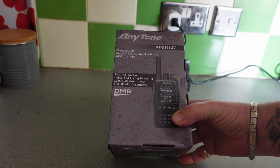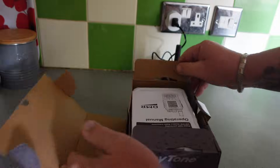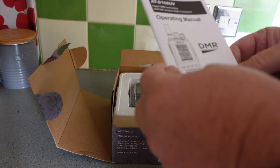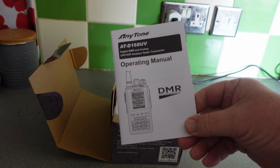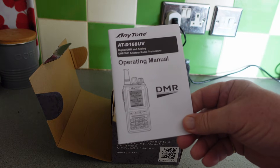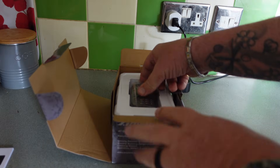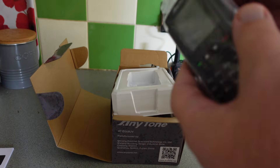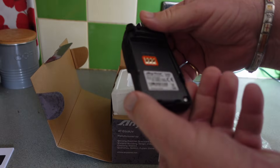Let's have a look at what's in here. Now normally I've got a manual here and normally these get chucked in the bin, but this time it's not going to get chucked in the bin. We have a nice little handset — look at that.